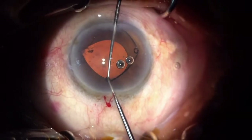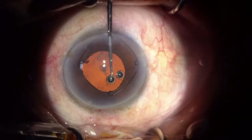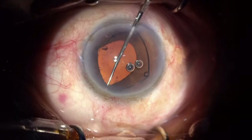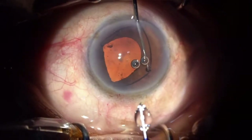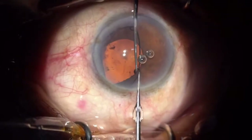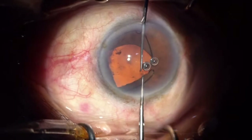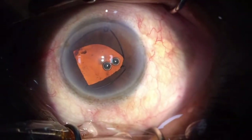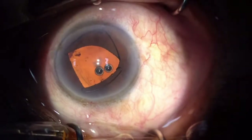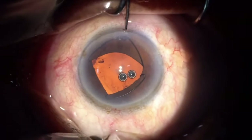With the help of my second instrument, I try to adjust the ring underneath the iris. Between each step I inject some viscoelastic to protect the endothelium and keep the anterior chamber deep. I inject some viscoelastic again and rotate the ring to get into a comfortable position to place the last ring underneath the iris.